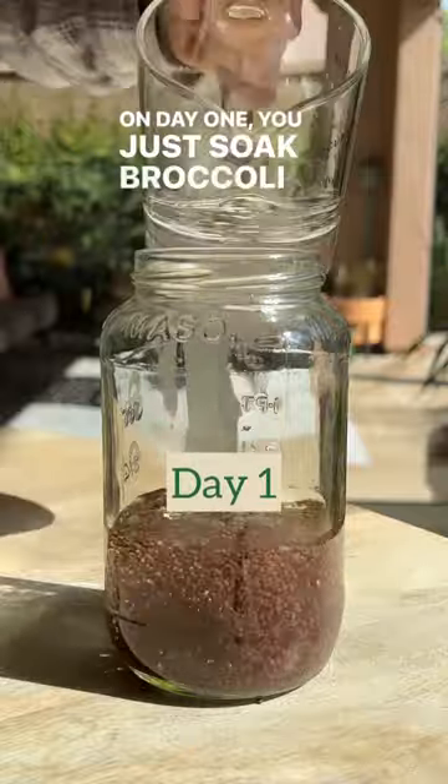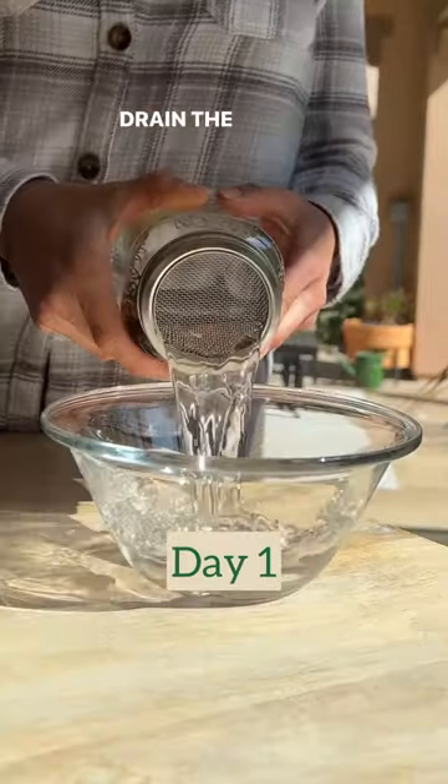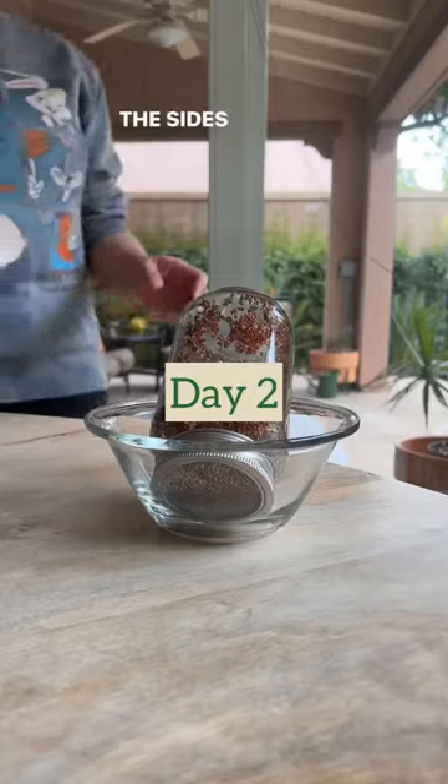On day one, just soak broccoli sprouting seeds for about five hours. Drain the water, trying to get as much water out as possible. Roll the jar around to separate the seeds while sticking to the sides of the jar.